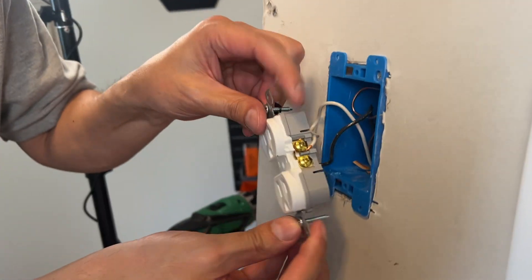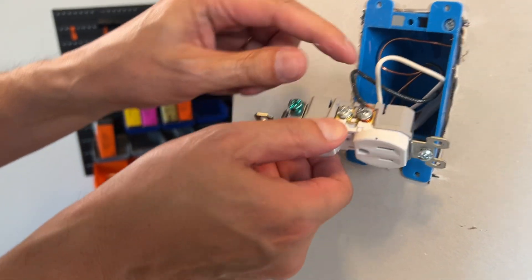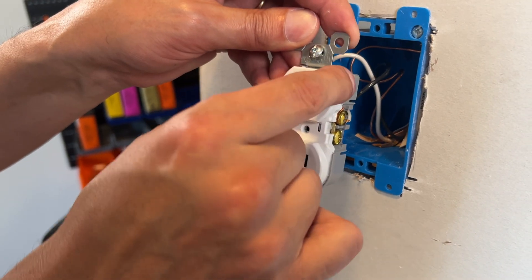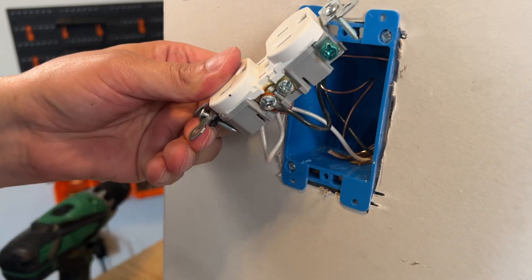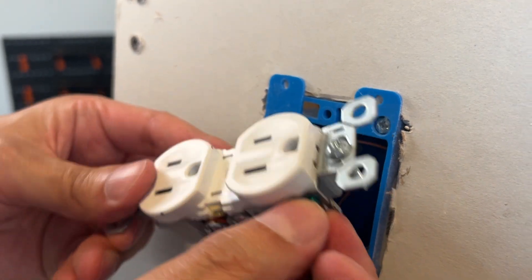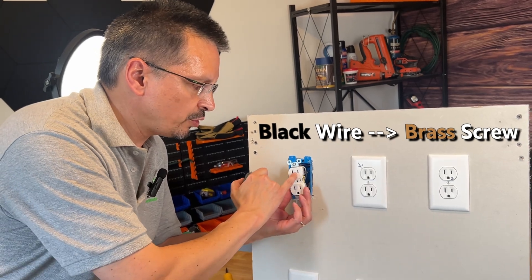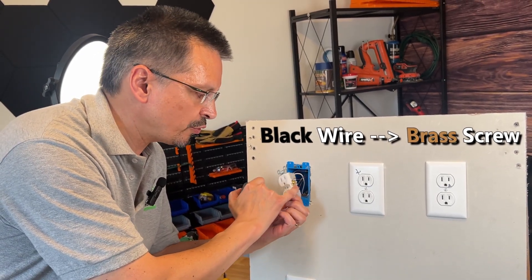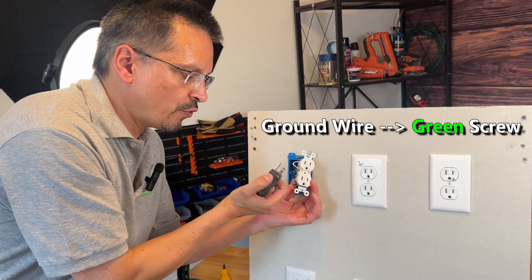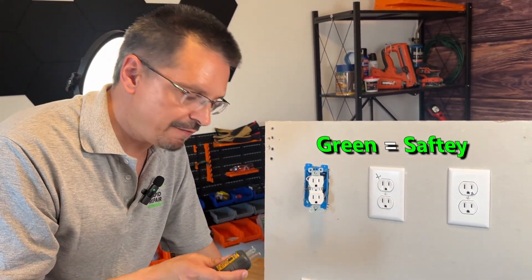Let's pull it and verify what's going on behind the scenes. Just as suspected — the white wire is on the brass screw, that's wrong; the black wire is on the silver screw, that's wrong. So reverse polarity was present, but it only displayed open ground because there's no ground wire connected to the ground screw. Always connect your black wires to the small slot brass screw, white wires to the silver larger slot, and ground wires to the green screw. Green always indicates ground, which is safety.